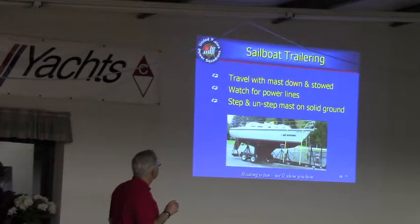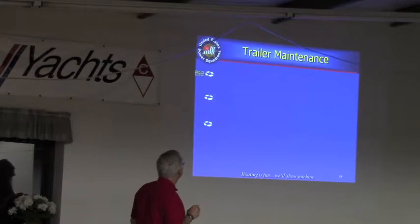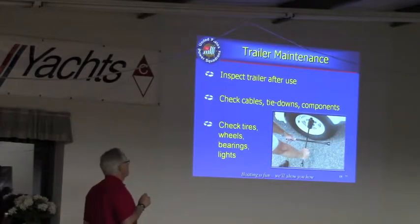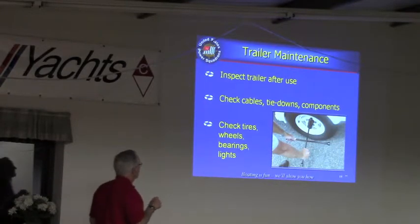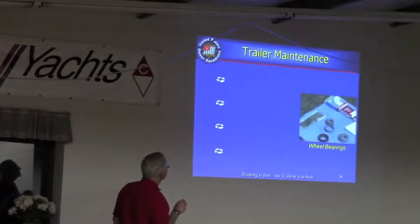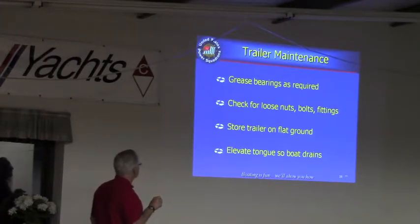It's a good idea to travel with a mast on. Just check your trailer and make sure all the parts are there, nothing is loose, your tie downs are secure. The maintenance — grease in the bearings — is true of any kind of trailering you do.